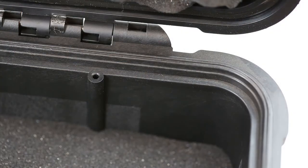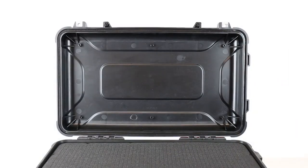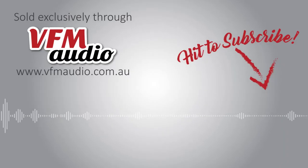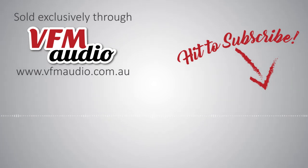If you're looking to customise the case with panels or fixtures, both the top and bottom of the case have built-in mounting points.